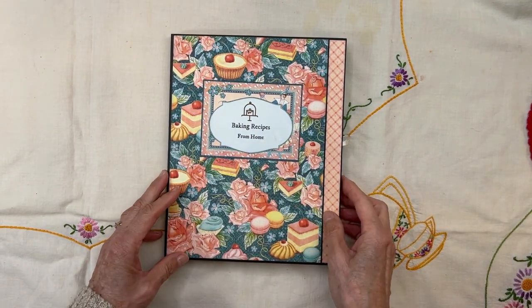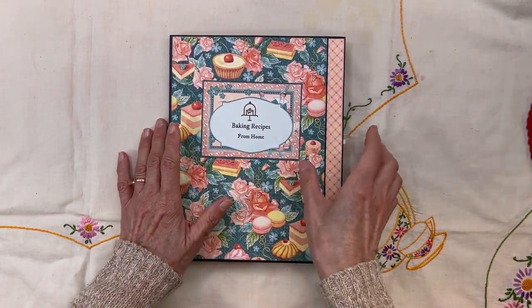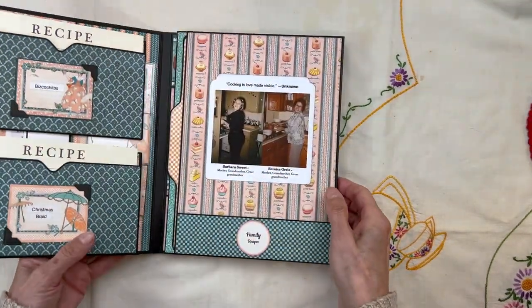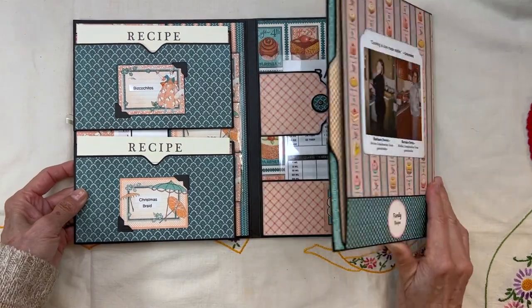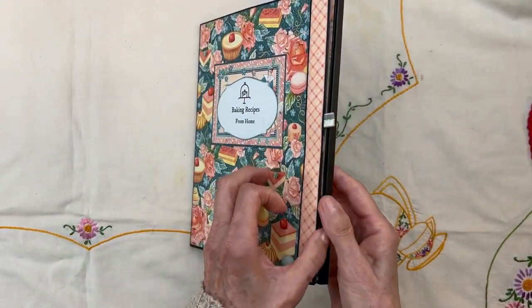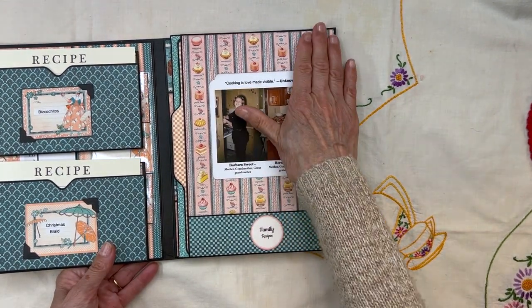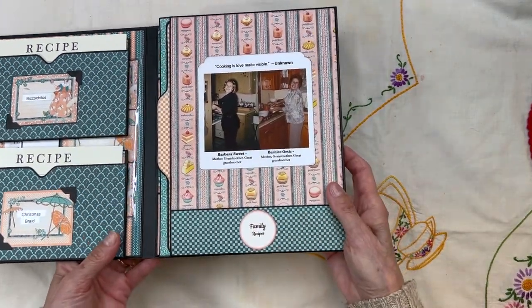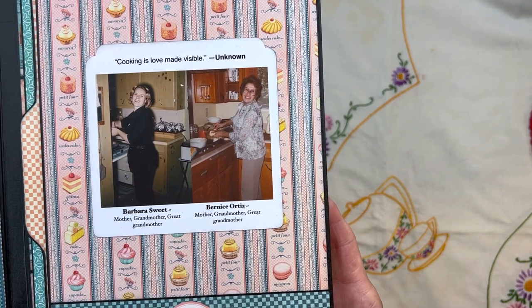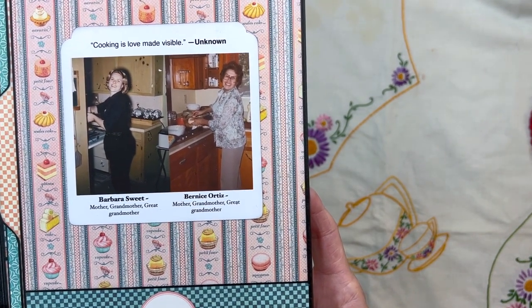Let's open this up. I just put 'baking recipes from home' — it could be cooking recipes, but I've got lots of baking recipes from my family. This is held closed by a magnet also. When you open it up there are three panels. The first thing you're going to see is this page. I found a picture of the two most beautiful women who have inspired me in my cooking and baking: my mother-in-law Barbara Sweet, and my mother — 90 years old and still baking her bread.